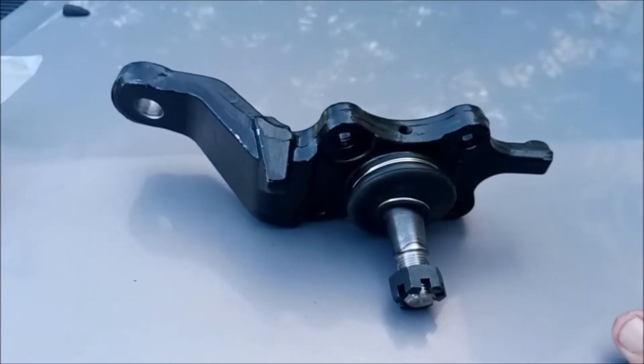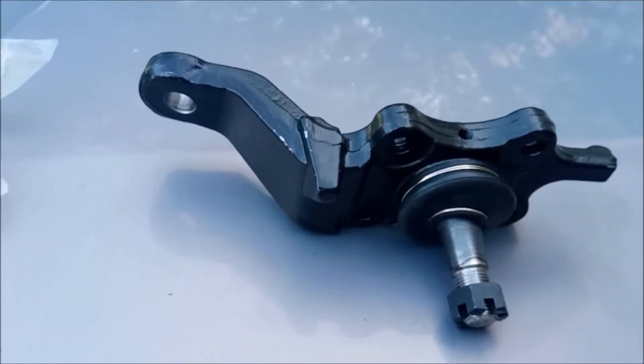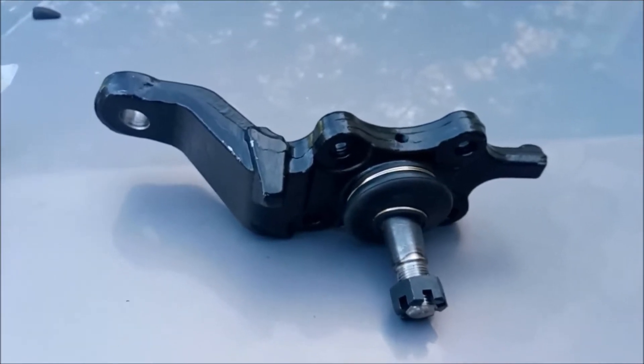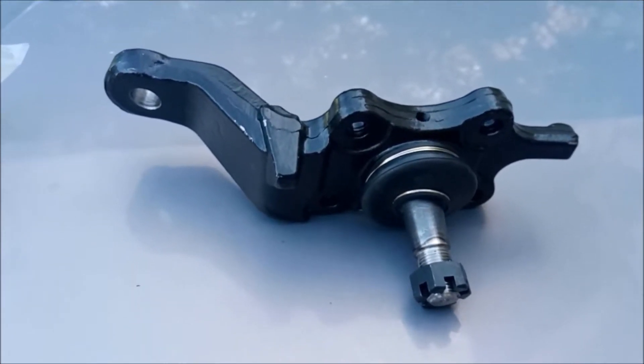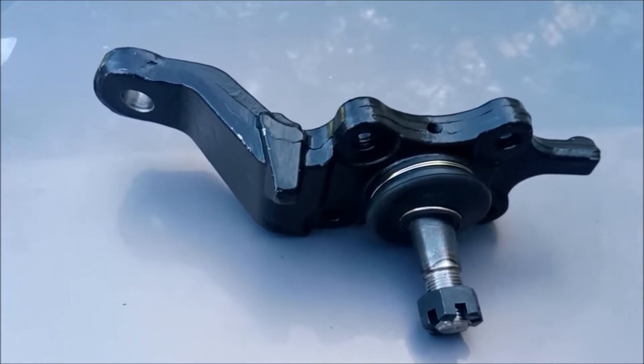Before we get going too far on this, I went ahead and ordered two new lower ball joints. This is what they look like. You can get these from the local parts store for $50, $60, $70, $80. I got mine online and I paid $11 a piece for them.